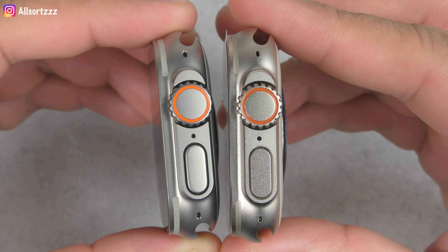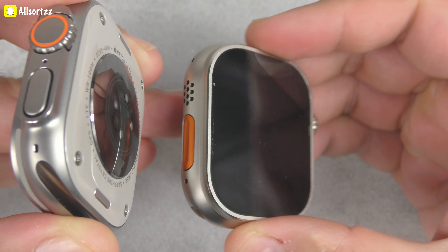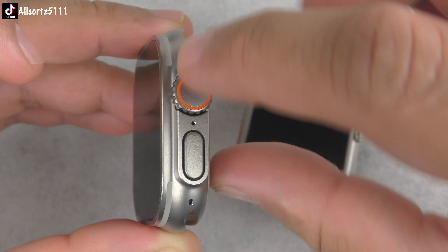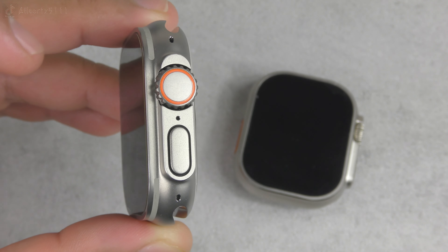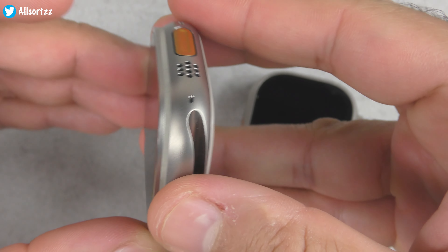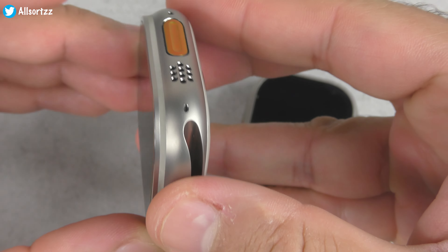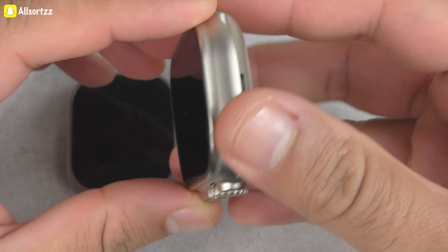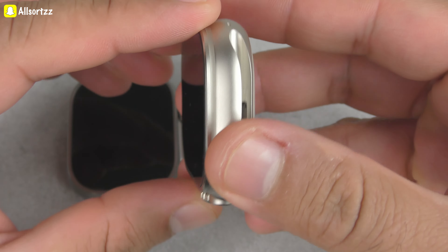The antenna lines go around the outer of the screen, stopping at the crown and power button, but they go all the way around — much darker on the H11. On the Apple Watch Ultra you can see it properly. On the H11 Ultra it's a bit lighter; there's still an antenna line there but I don't know if it's any use on this watch.